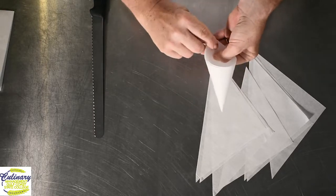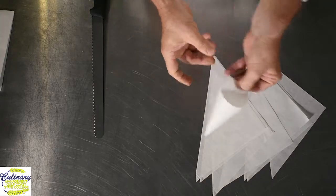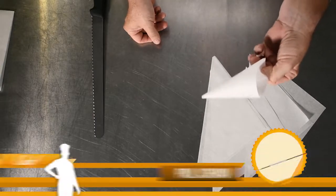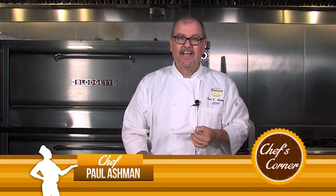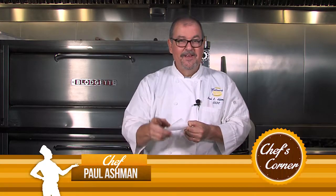You can staple it, tape it, or simply just fold it over. And there you have a paper cone — or a cornet — ready to do your decorating and saving you money in the process. This is Chef Paul. Thanks a bunch.